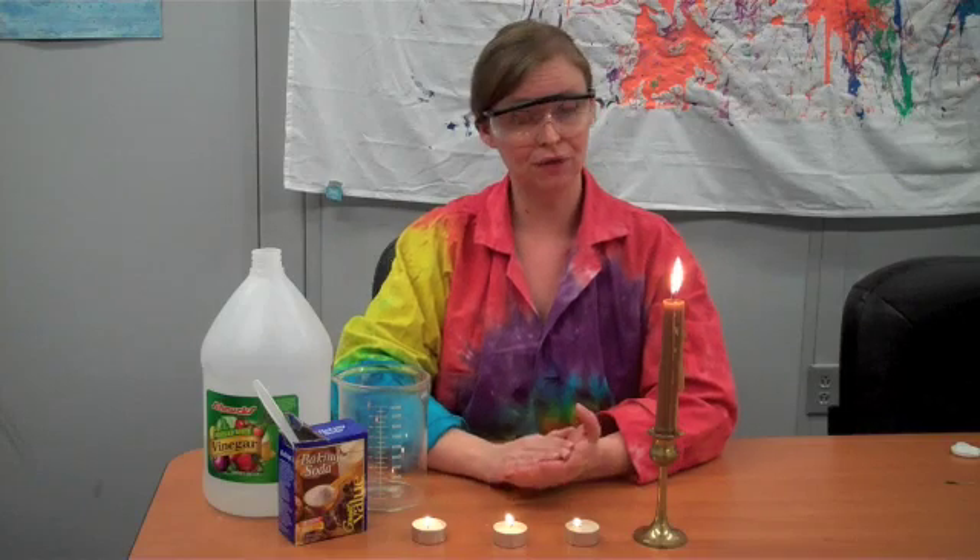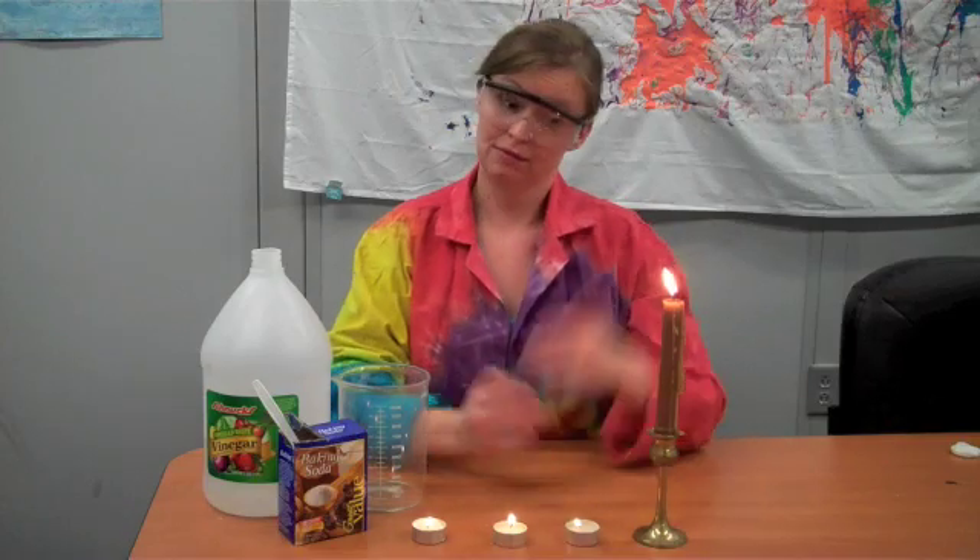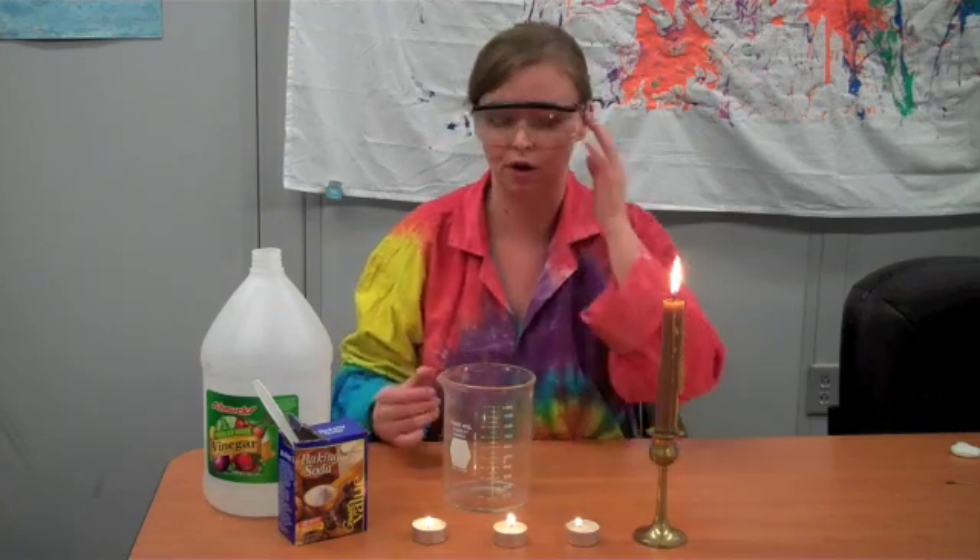So what you'll need for this experiment is first, adult supervision, because we're going to be playing with fire. Next, we'll need some candles, vinegar, baking soda, and a nice big container. We want something nice and deep and tall, like a big measuring cup would work great.